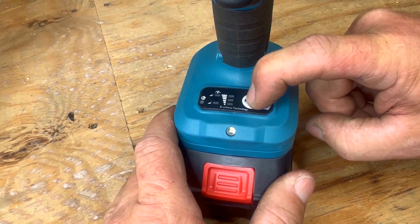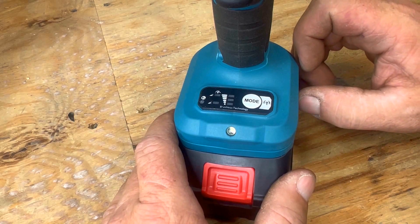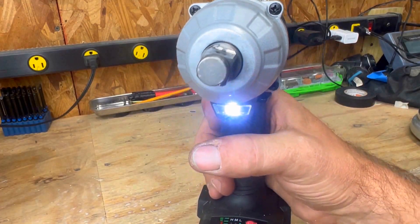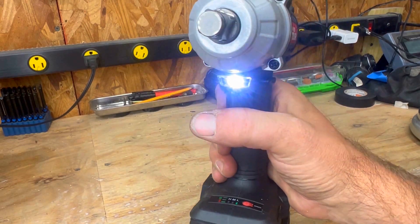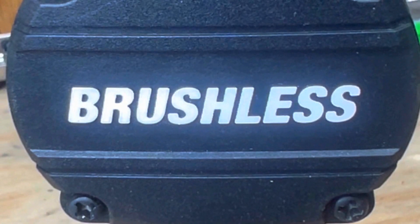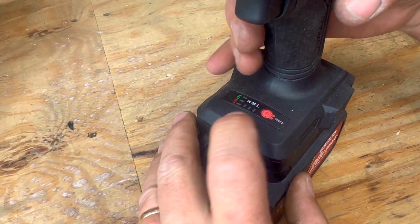You can see me manipulating the JSD Hope's pad right there, then we move on to the HyperTough. The HyperTough has another average light — nothing special. You also have to hit the trigger for the HyperTough, which is brushless, because the control pad doesn't work otherwise.